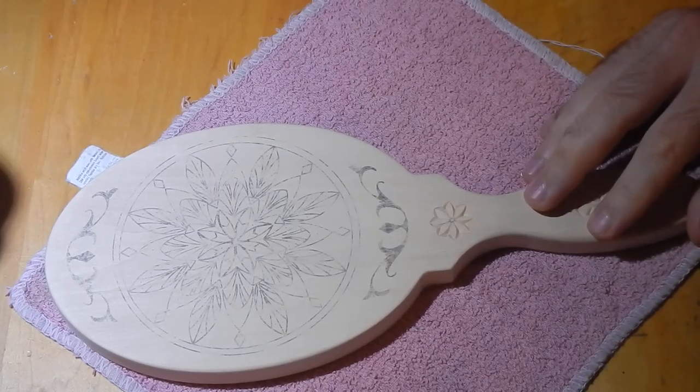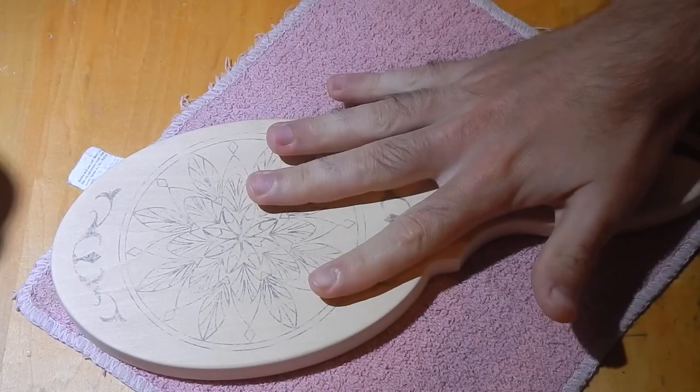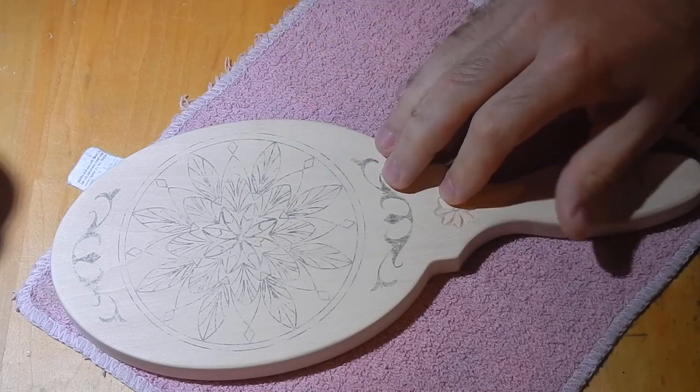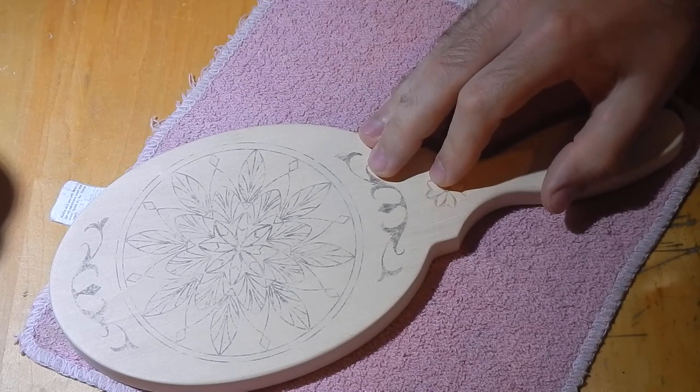In all of my other videos, you might have noticed that I typically have my wood carvings on this pink washcloth here, and it might seem weird wondering what that's all about.